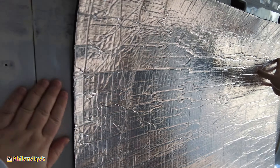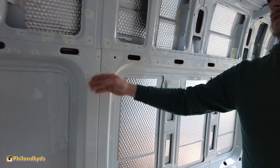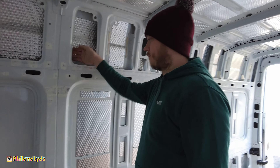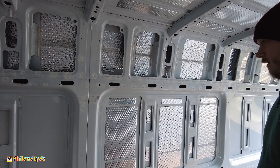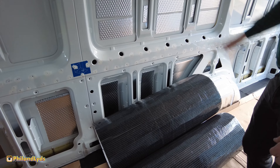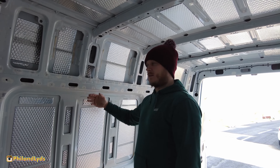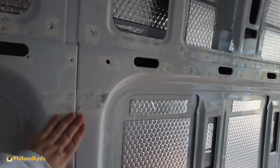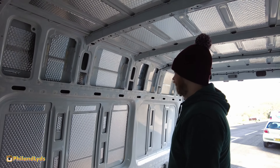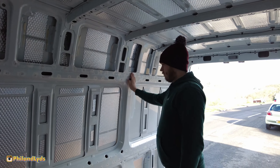We're discussing whether to cover the middle section too, since it's just bare metal. After this it's fluffy insulation - the recycled plastic insulation - and then walls. So I'd do a layer of this thermo liner on here, then a small layer of fluff, and then the walls, because otherwise you're going to have a really cold bit of metal.